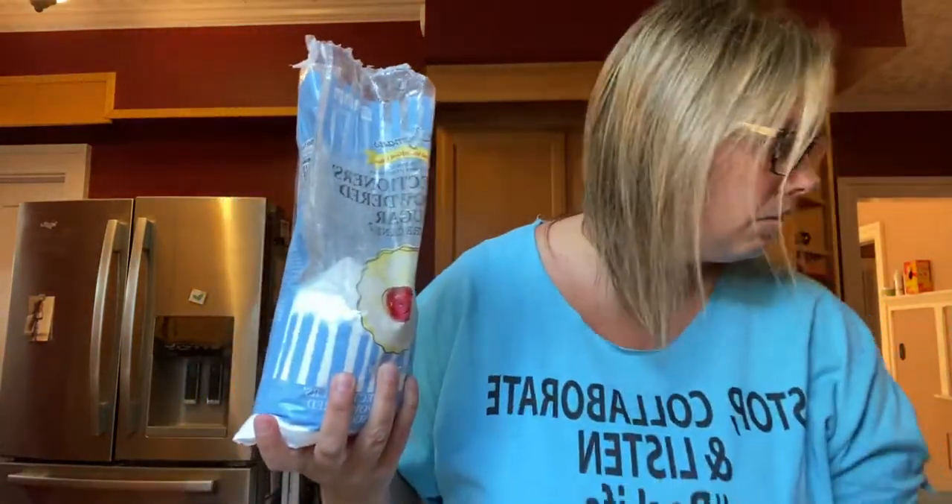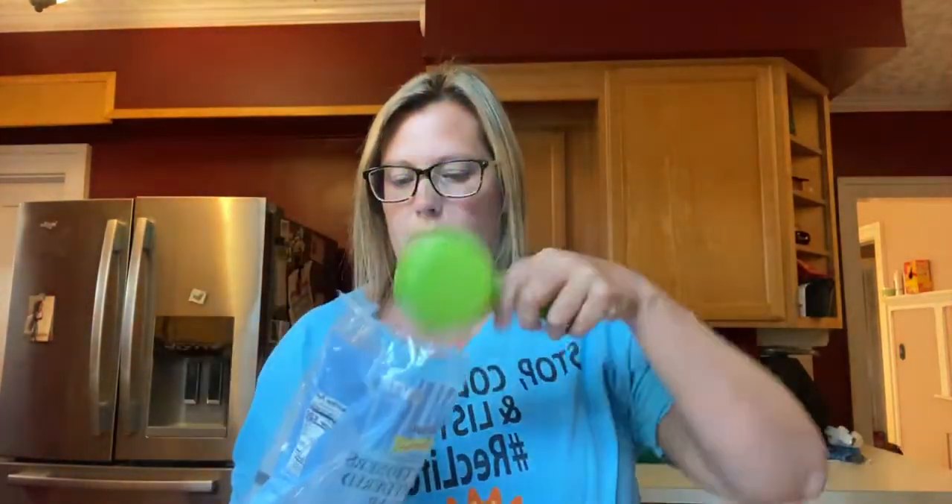I'm gonna do the powdered sugar first in my measuring cup. I need half a cup of powdered sugar and then half a cup of the peanut butter. I'll do the dry one first since the peanut butter is gonna stick in the measuring cup. So I flattened it out, made it all level, and I'm gonna put that in with the cream cheese.